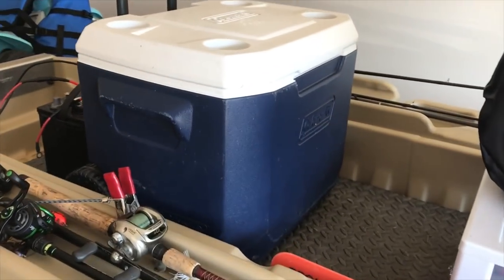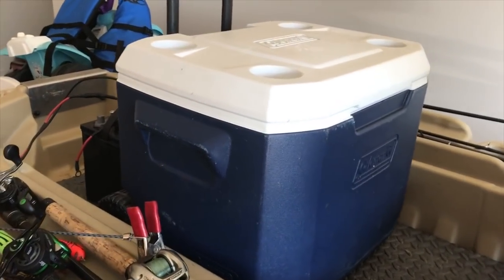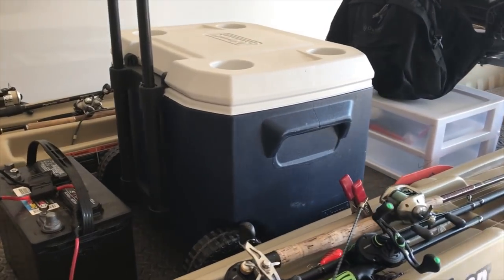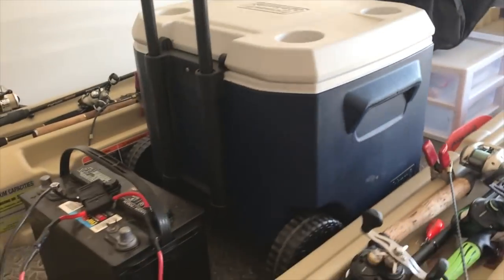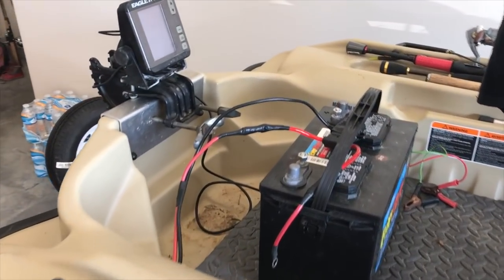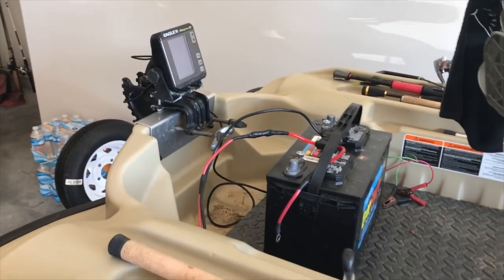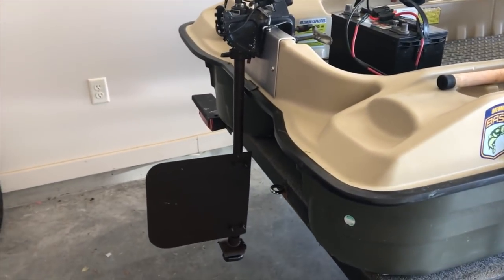Another modification to the Bass Raider is a live well. I got this cooler from a friend in town who had extra coolers — he gave it to me for free. You can actually sit on top of it and use it as a back rest. It holds your fish, so it's a seat and a live well, and it fits inside the boat very easily. I have fished in this thing with the battery up front and no rudder, and let me tell you — this thing fishtails and does not track well. A rudder is a must, in my opinion.